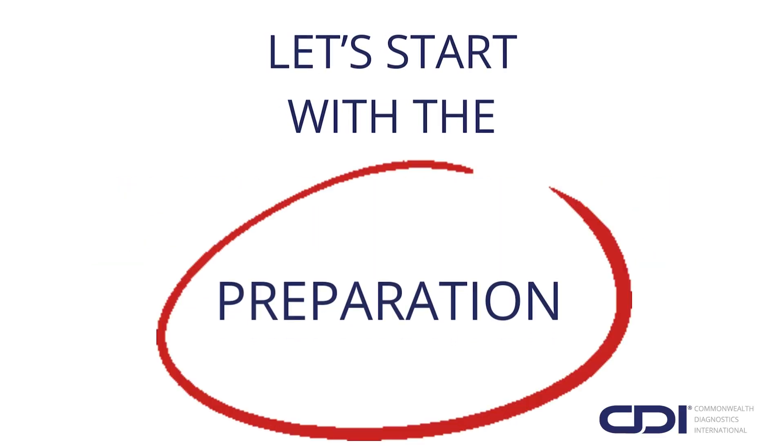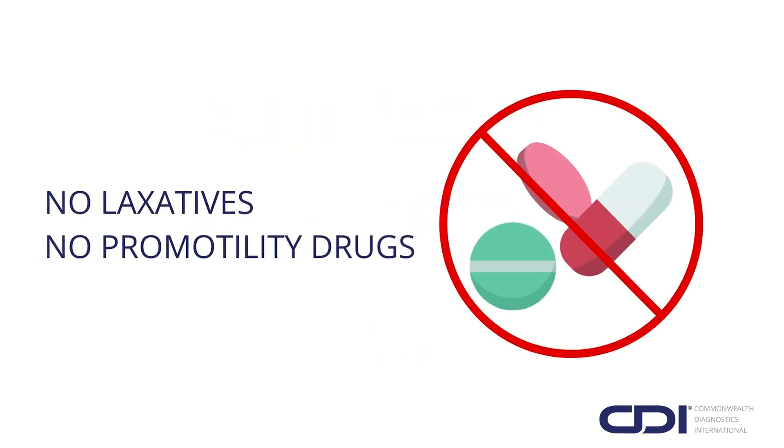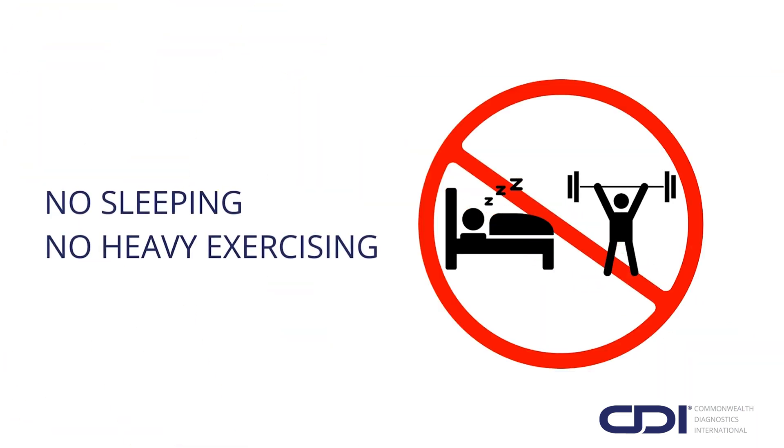Let's start with the preparation. One week before the test, stop using laxatives or pro-motility drugs and any medication or supplement that aids in producing bowel movements. Four weeks prior, stop any oral antibiotics. And remember, no smoking of any kind during the preparation or test day, and no sleeping or heavy exercising right before and during the test.